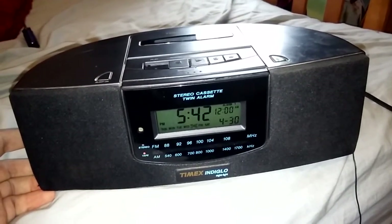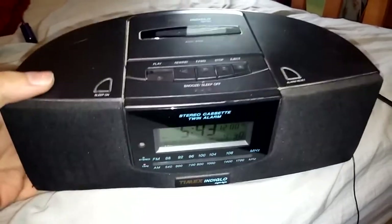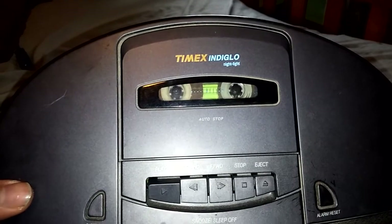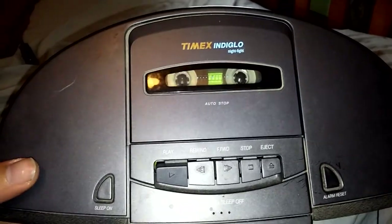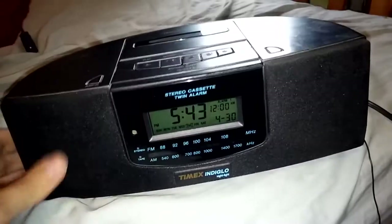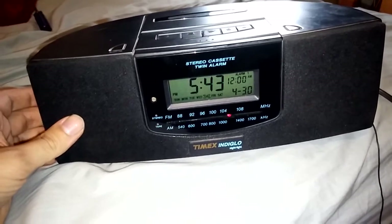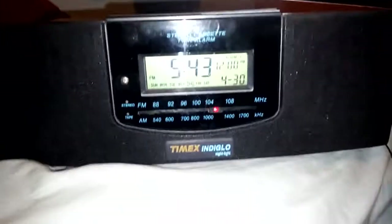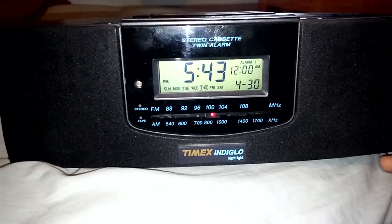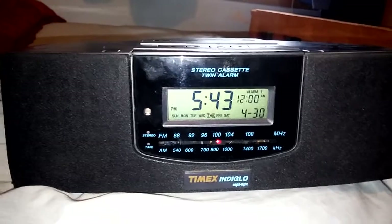If you can't tell what that song is, that is 'I Knew I Loved You' from Savage Garden. It drags a bit because it's a shitbox motor. But yeah, then you got the radio — as soon as you hit stop.